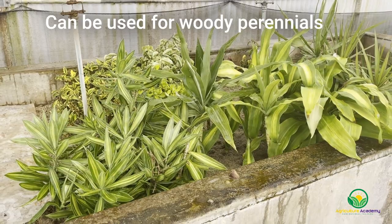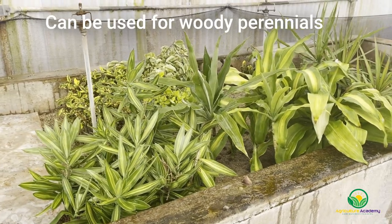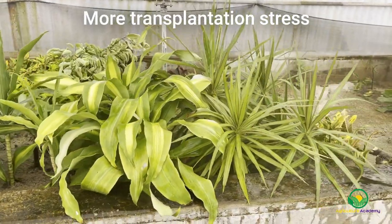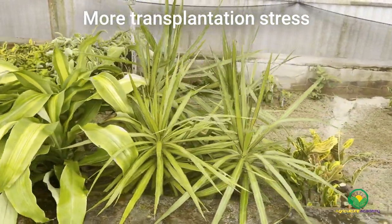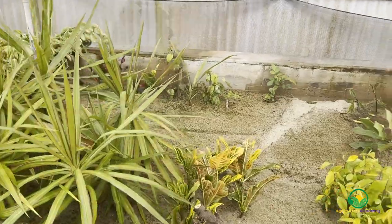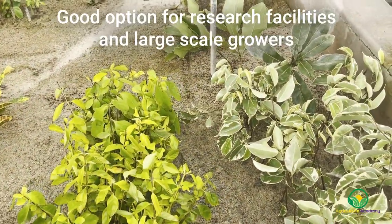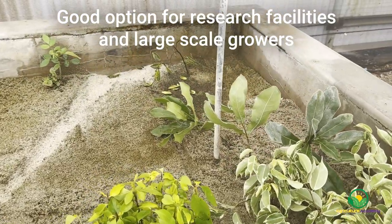Many perennial woody plants can be rooted in sand, but the sandy roots must be washed before they are transplanted. This causes more transplantation stress compared to peat mixes and vermiculite, as the root system cannot bind the heavy sand. With all of these things considered, sand beds are great for research institutions and large-scale growers looking for a cost-effective rooting medium.